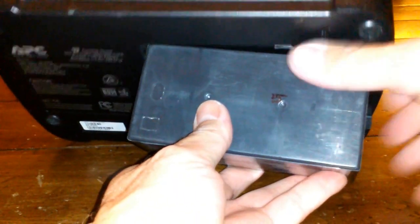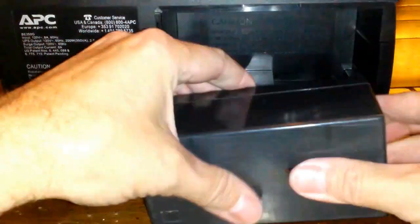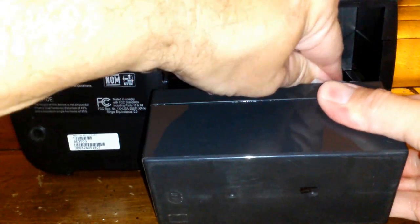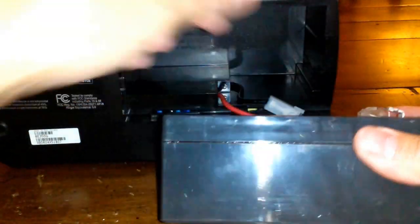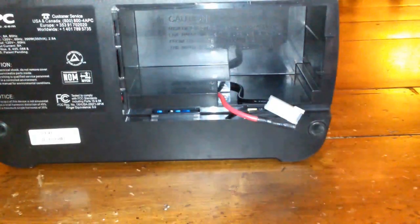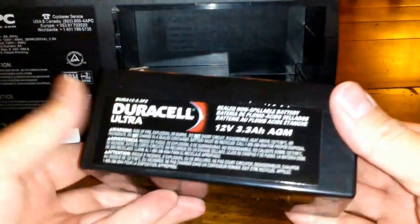Let's go ahead and take the dead old battery out of here. They're kind of tough to get off, but here we go. There's the dead APC battery.